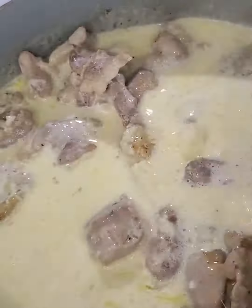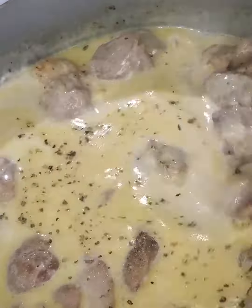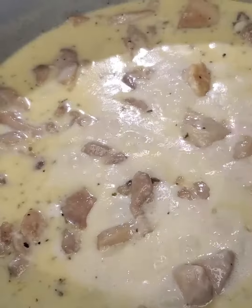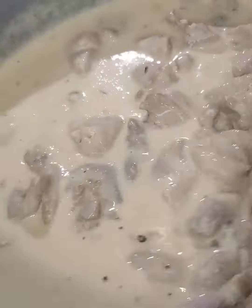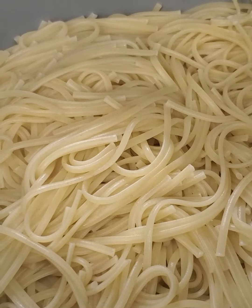Just stir it all up. I like to sprinkle a little bit of Italian seasoning just to give it a bit more flavor — it also gives this dish a little bit of color. Now let's mix our creamy chicken onto our pasta and this meal is ready to be served.